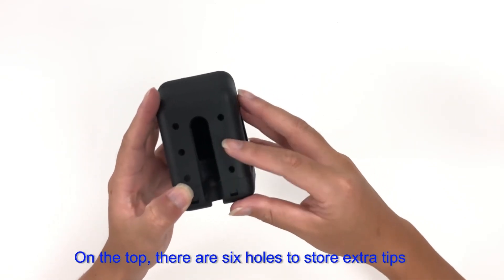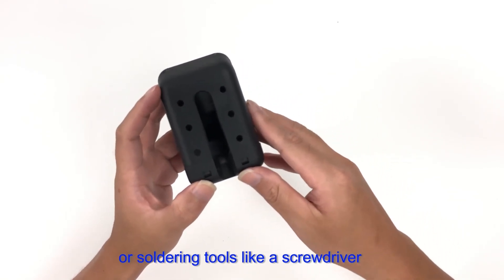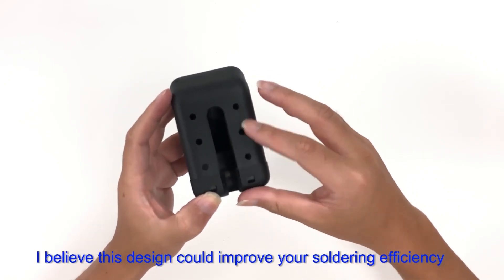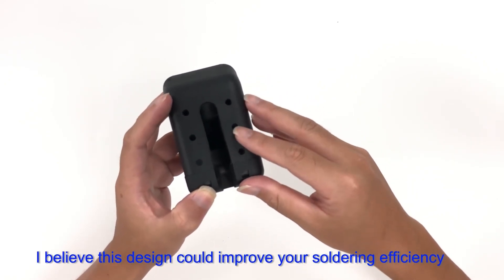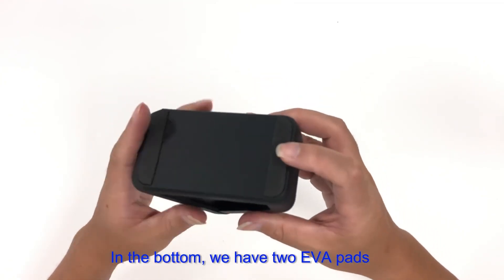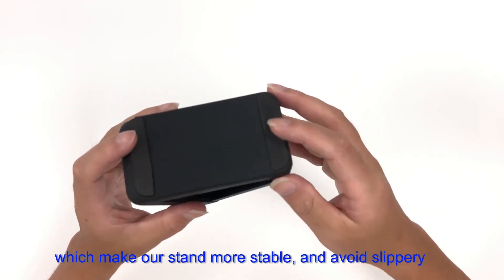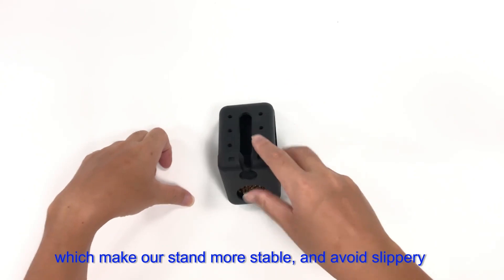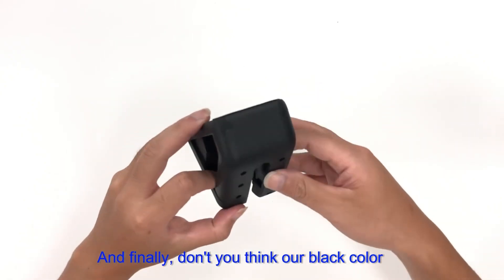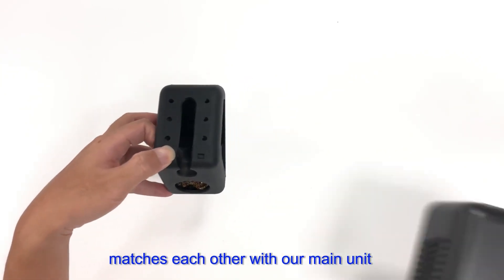On the top of the stand there are six holes to store extra tips or soldering tools like a screwdriver — a design that can improve your work efficiency. At the bottom, two EVA pads make the stand more stable and prevent slipping. And the black color of the stand matches nicely with the main unit.